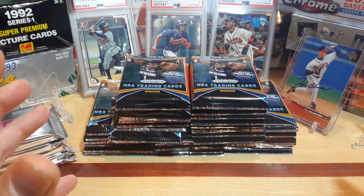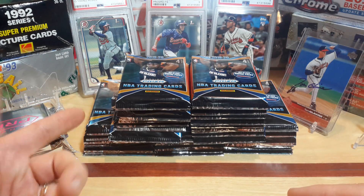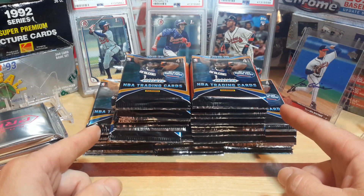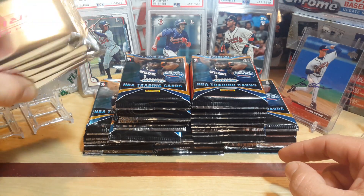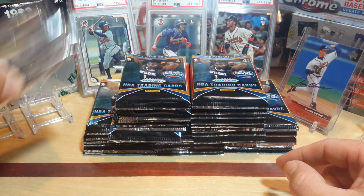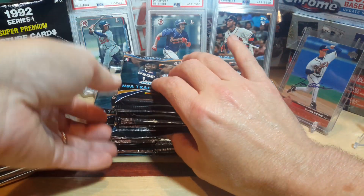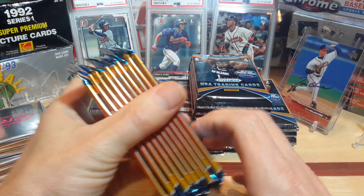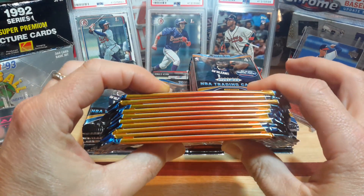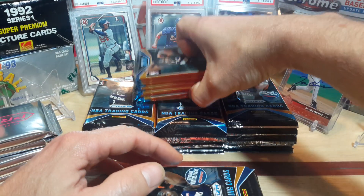Instead of shipping the big megas to me, I told him just break down the boxes and keep them in the packs, which is what he did. Each box has 10 packs in it and they're all together. I went ahead and separated all the Panini pinks — there's five packs of those we'll open at the very end. The boxes are kept separate so you can get a picture of what we're getting out of each one.